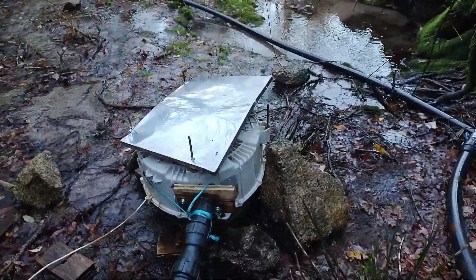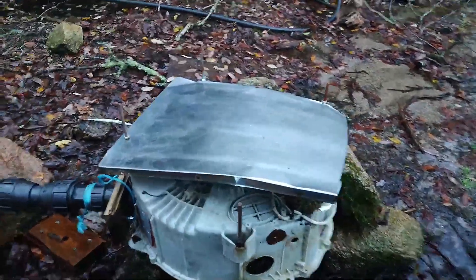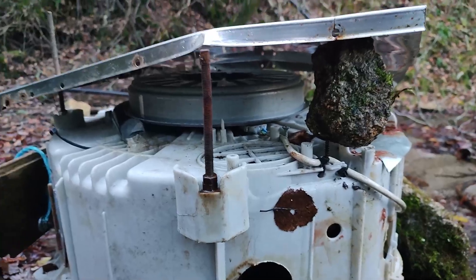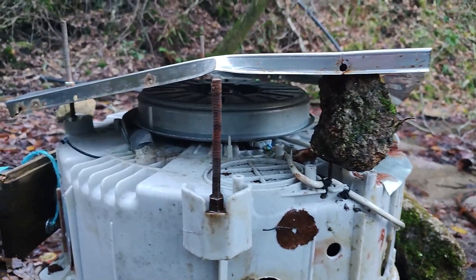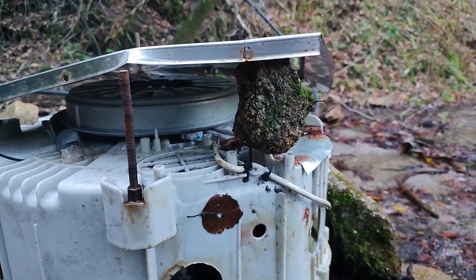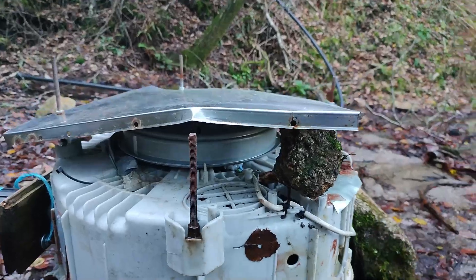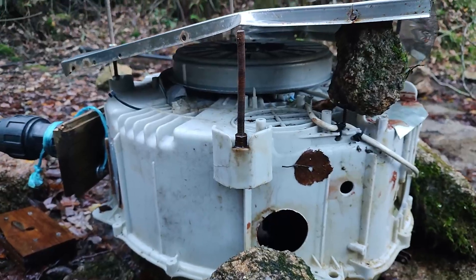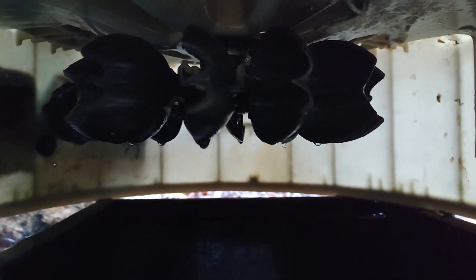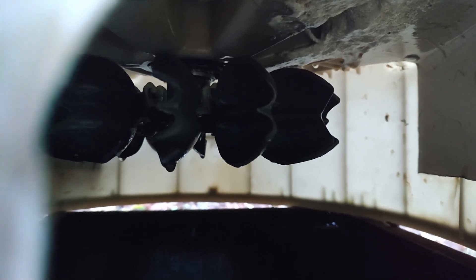Small update from the previous video — I switched to a Pelton wheel and it's been running for a few months now, still working fine. Every day I'm getting around 380 watts constantly. It's a temporary build, as you can see there's a rug holding this so the water doesn't fall on top, but it's temporary.